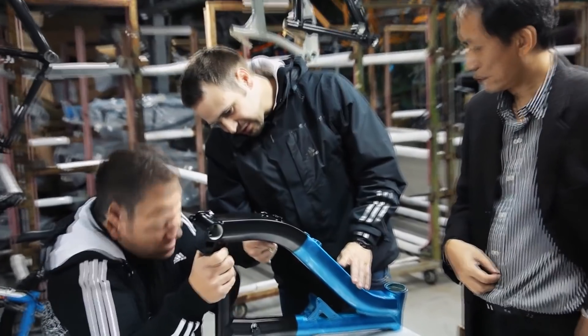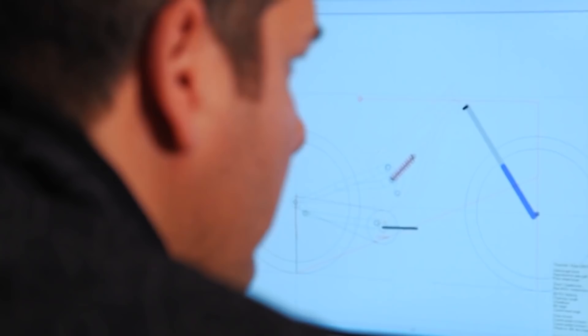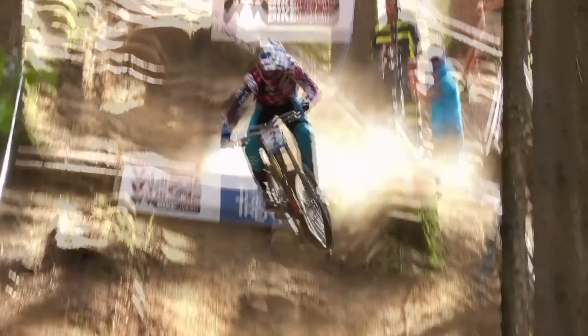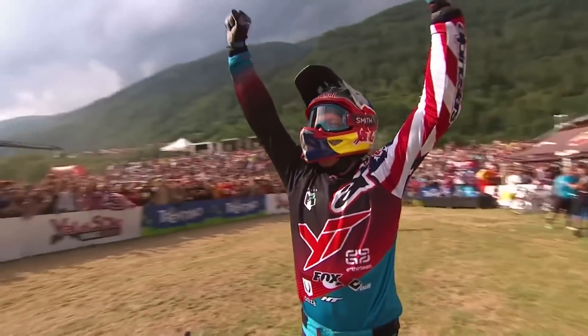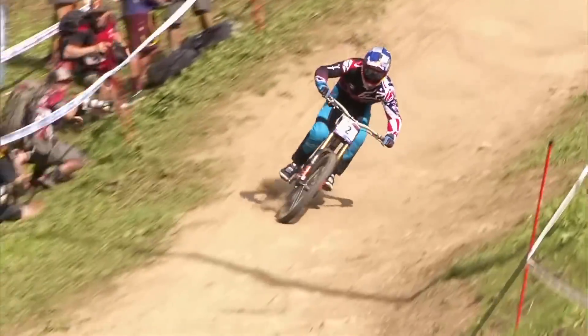Each week on Ask GMBN Tech I want to throw you to a really good tech-related mountain bike video. This week it's from YT Bikes — it's all about the story of the company and I didn't know a lot of it myself. It started as a dirt jump bike company designed to give people affordable bikes, then evolved into the company making bikes like the Tues, on which Aaron Gwin is winning World Cups. It tells the stories of the Capra, one of the most popular enduro bikes around, and the Jeffsy, their 29-inch wheel bike. Aaron Gwin and Nino Schurter feature heavily. Well worth 15 minutes of your time.